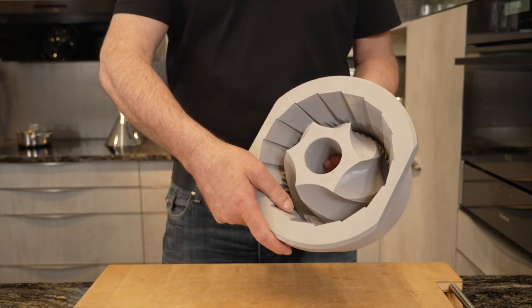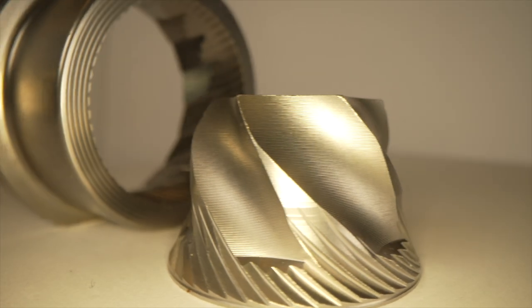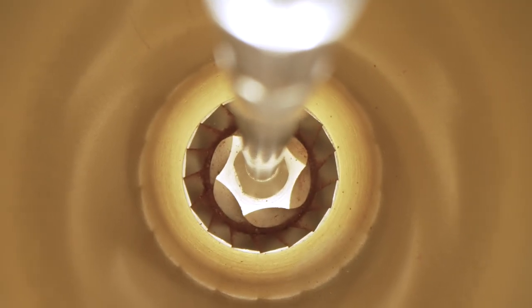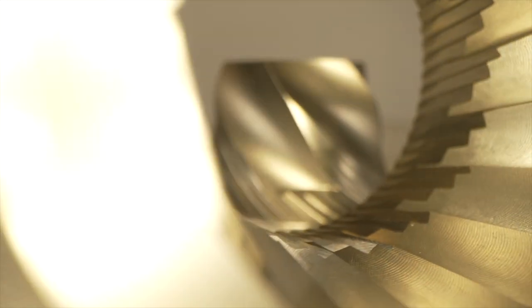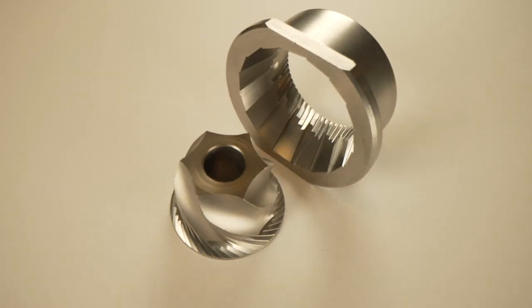This is an Etzinger precision grinder from Switzerland, which is very efficient because only a few crank revolutions are required to grind a coffee. The 32mm grinder is also ideal for preparing espresso due to its size and precision.